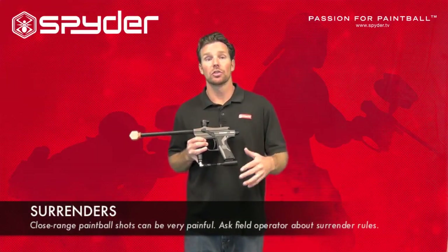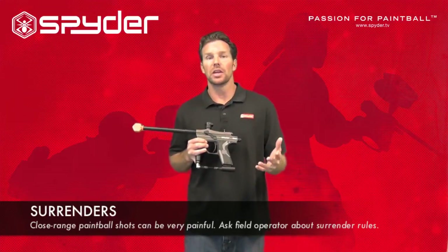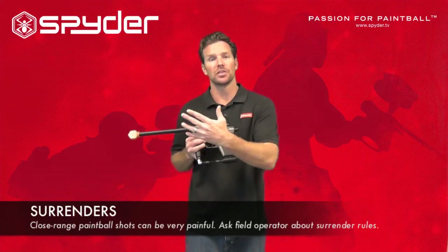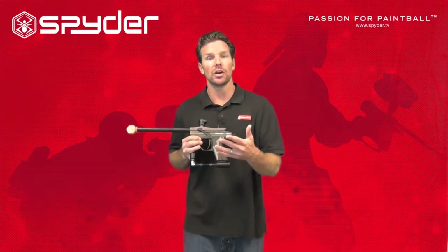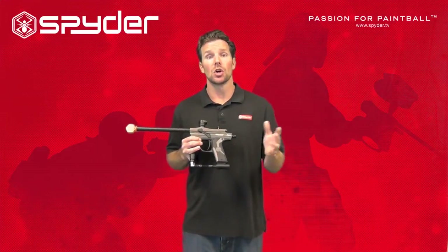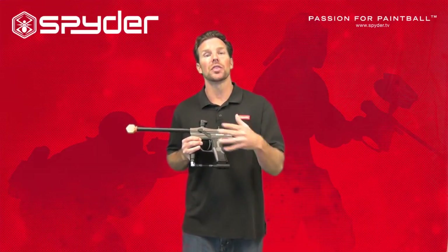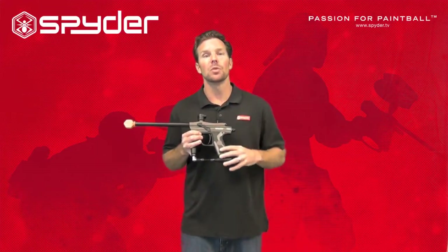Most paintball fields should have a surrender rule or a close range shooting rule. This means that any player that comes within, say, 10 feet of me, I shouldn't shoot them — I should offer them a surrender. Paintball shots fired within 10 to 20 feet can hurt very bad. Ask your field operator what the close range shot rule is; they'll let you know, and this keeps everybody safe.